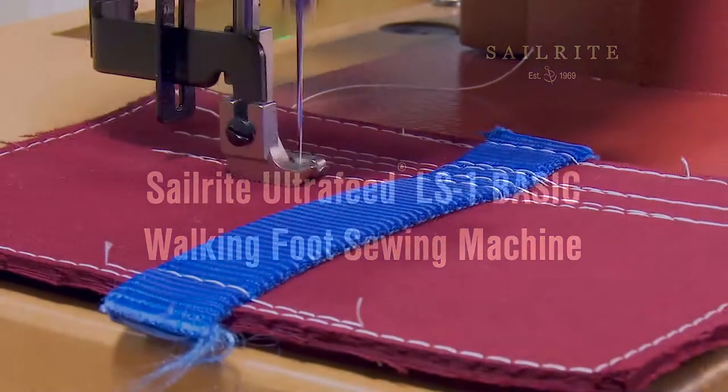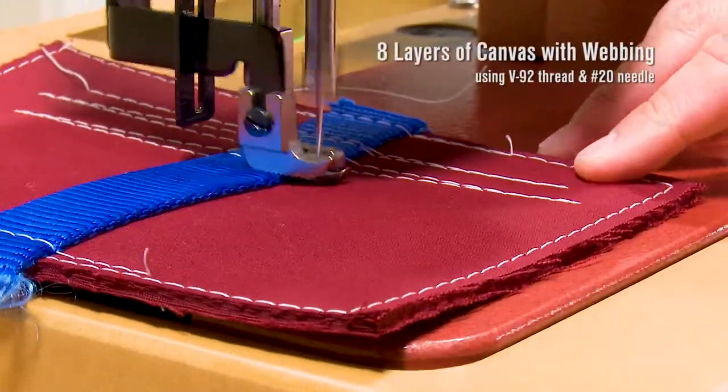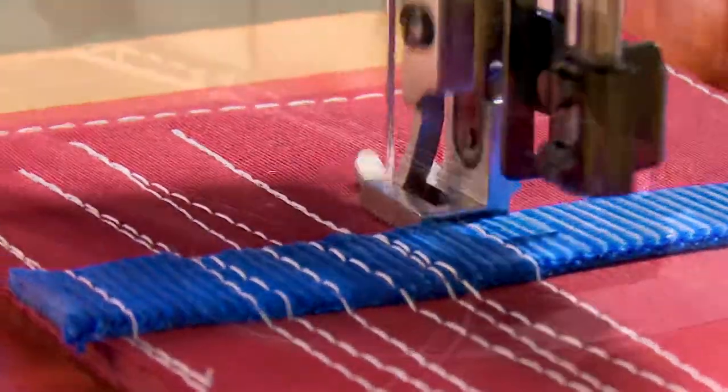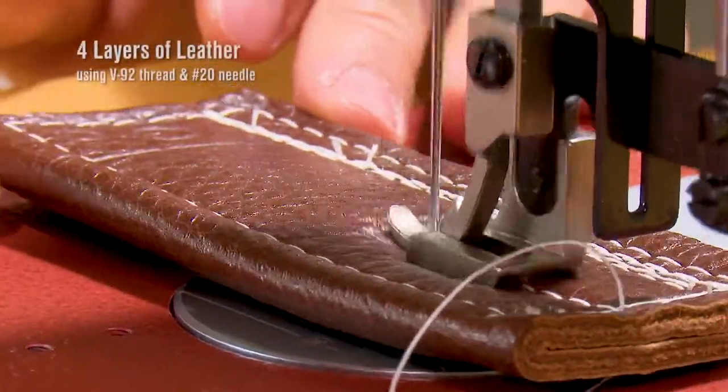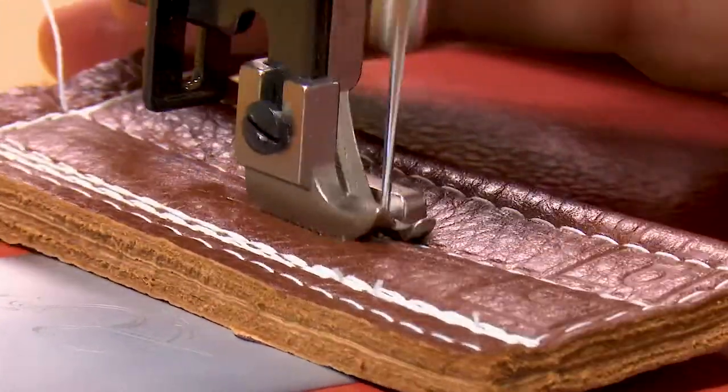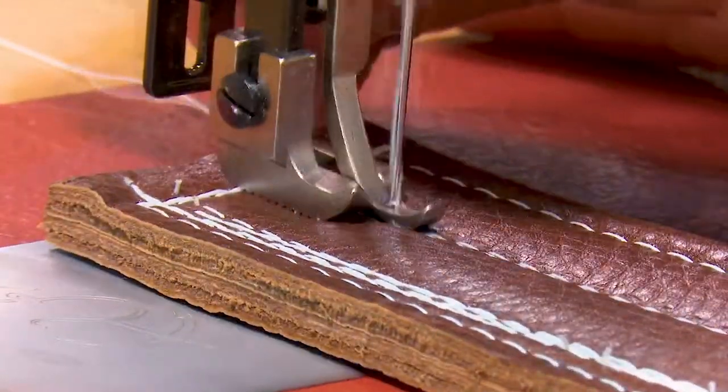The LS1 Basic Package is an excellent entry level sewing machine, which sews a straight stitch — great for sewing canvas, upholstery, leather, and more. The Ultrafeed LS1 sewing machine is a powerful walking foot sewing machine that sews a straight stitch only.